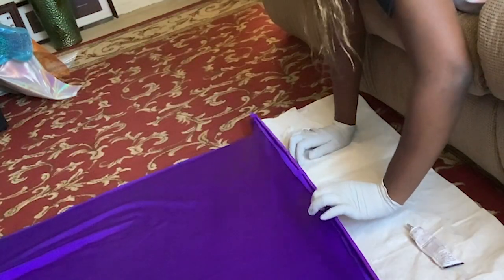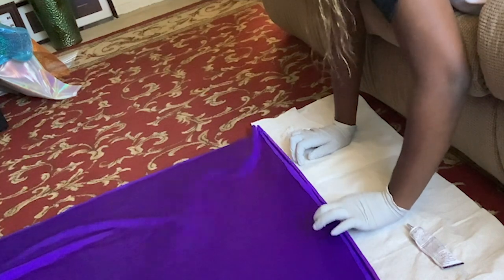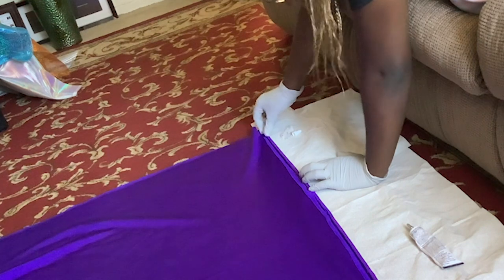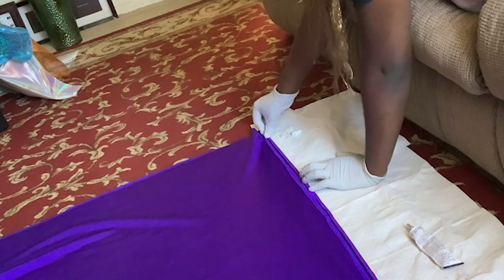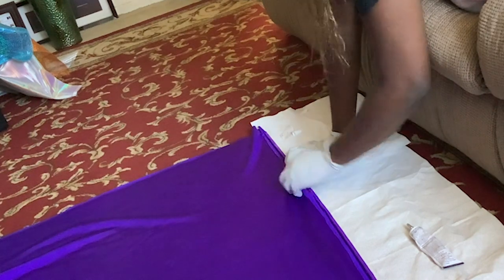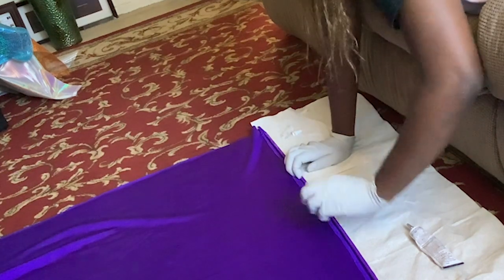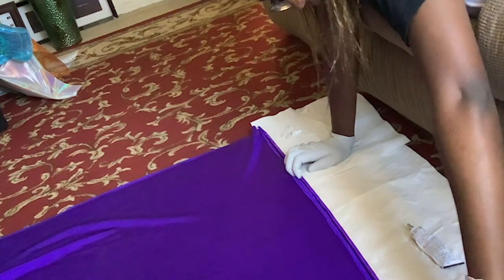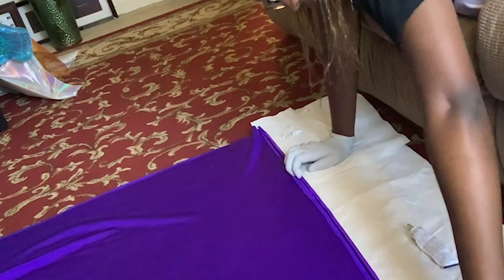Whilst you're gluing, periodically lift the flag up just to make sure it doesn't glue down to the paper towel underneath — that has happened to me before and it was not a good experience. I literally had to rip the paper towel off the flag, so make sure that doesn't happen to you.